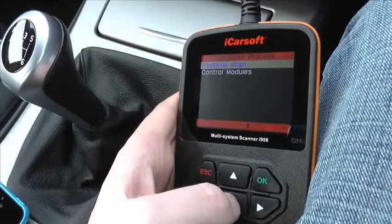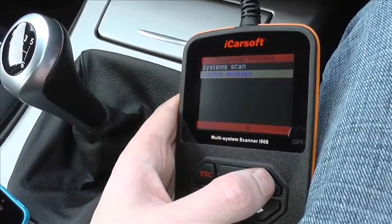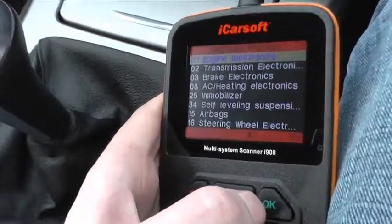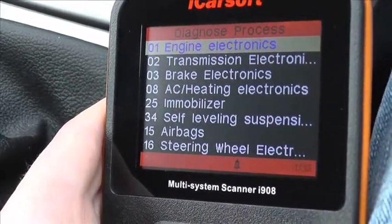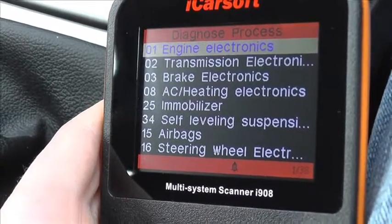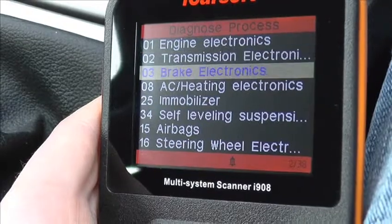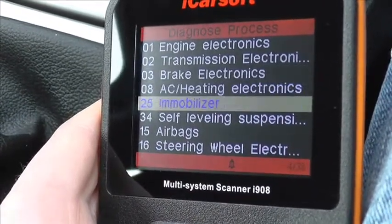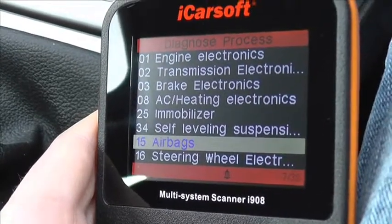This is the iCarsoft i908 by iCarsoft. It's a multi-system scan tool and we're going to have a quick look through all of the modules which are actually covered by the kit, so when you hook this up to your vehicle you should be able to gain access to all of these modules. The main modules, as you can see here, are the engine — that goes for petrol and diesel — we have transmission, the brakes which is the ABS system, and down here is the SRS airbag system.